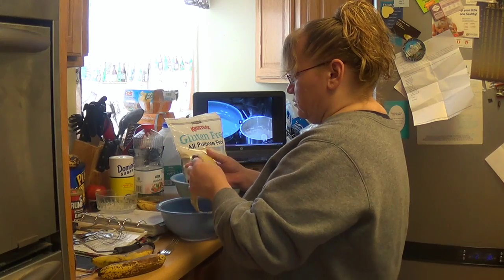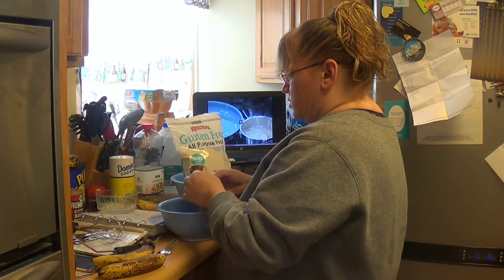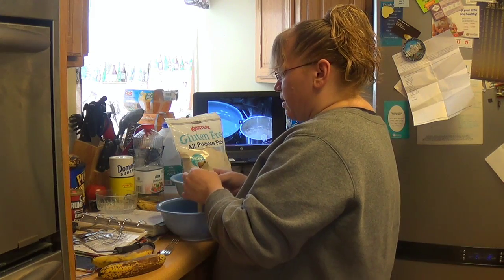Hey everybody, this is Eric for the Little White House, and today we are in the kitchen because we are making gluten-free banana bread. The recipe calls for five medium bananas and one and a half cups.